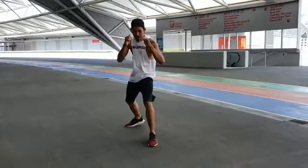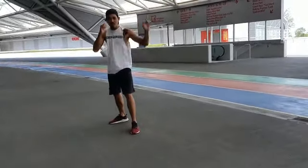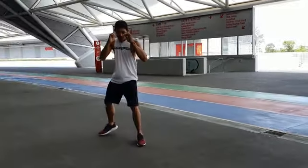Moving backwards, back leg goes first. Moving to the left, left leg goes first. Moving to the right, right leg goes first.